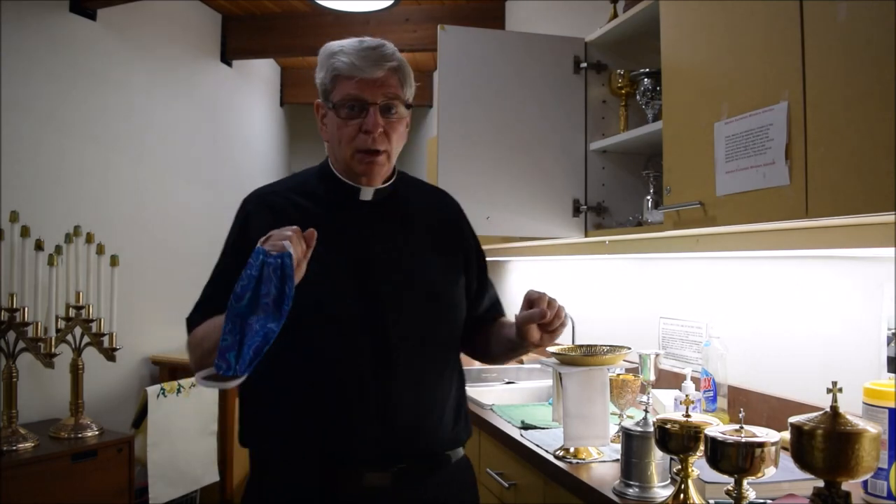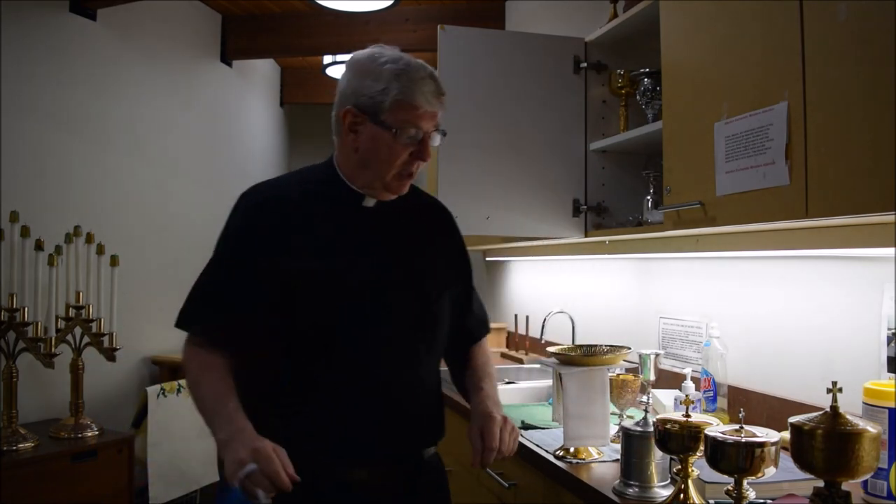Just so you know, when you come up it's going to be set up a little different than normal. There's a music stand by the priest's chair with a book on it — you don't have to touch it. There's a book on the credence table — you don't have to touch it. The servers will be setting that up. The priest will check the book before Mass, make sure he knows where the ribbons are, make sure everything's set. You don't have to touch the books. All you've got to do is set up the vessels like you normally do.